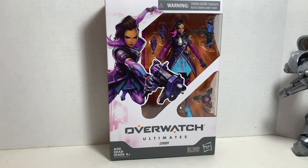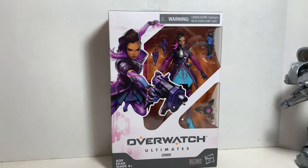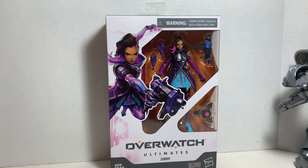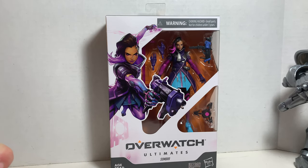As you know, I love Overwatch and I'm loving this new Overwatch line. You can pick up your Sombra, or Lucio that I reviewed, or all the other figures that I reviewed at Big Bad Toy Store. Click the link for so much more.